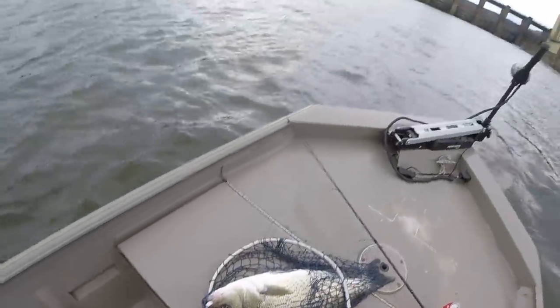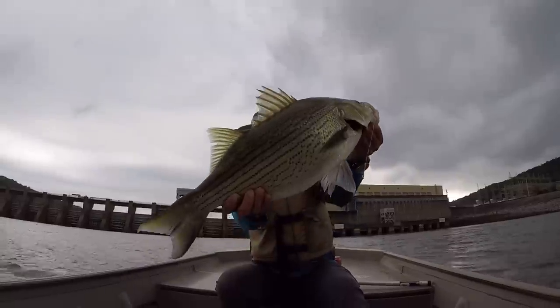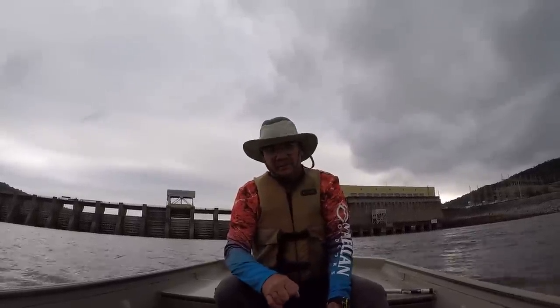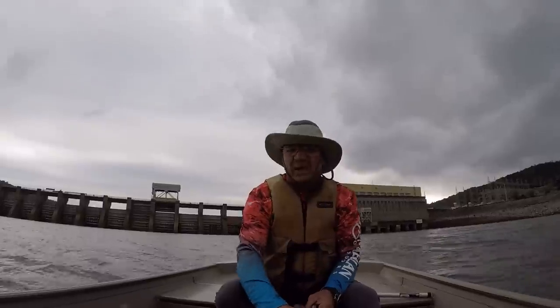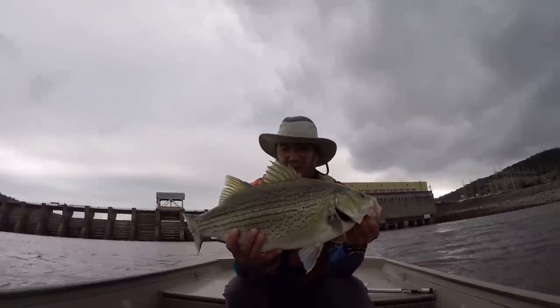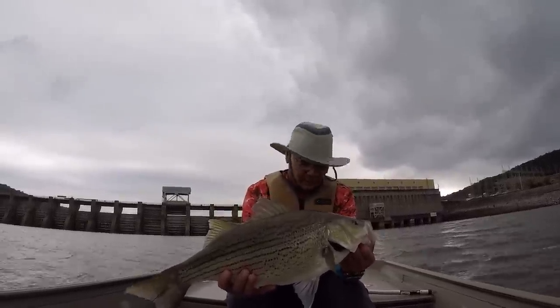Let's take a look at this fish. Look here, what a hybrid, folks. That's a big hybrid. I thought it was a striper. Probably figured 15 pounds or better. But look how thick that fish is — that is a beautiful hybrid. No wonder that fish peeled drag that way.